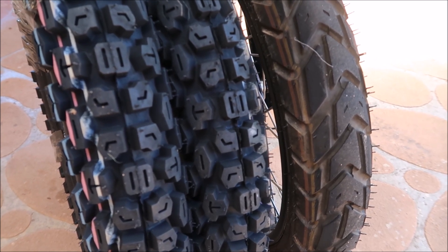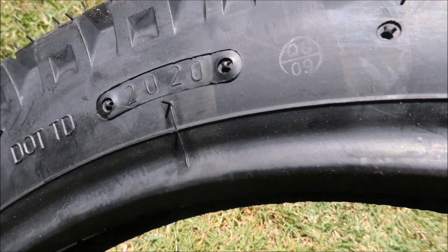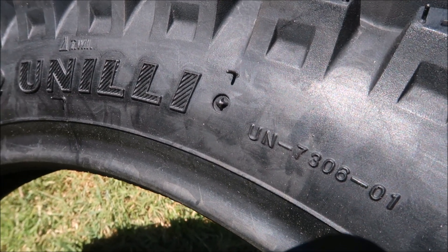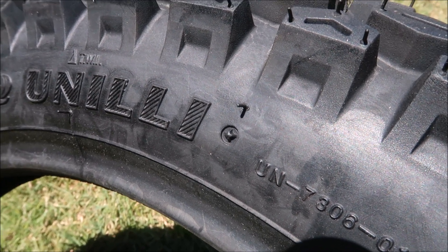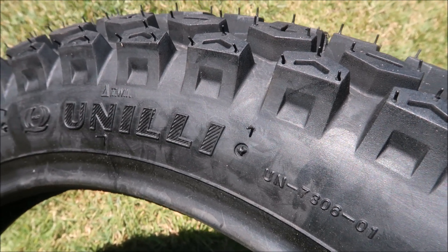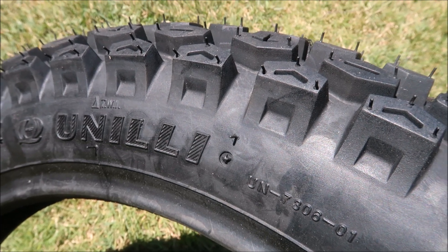I'll split one out and put it up against it for a comparison so you'll be able to see. The brand of the tire is called Unui, and the best thing about it is it was made in 2020, so it's not an old tire. It was purchased in Australia from a guy who sells all sorts of stuff for posty bikes — tires, tubes, and parts for the 125s and early model posty bikes.